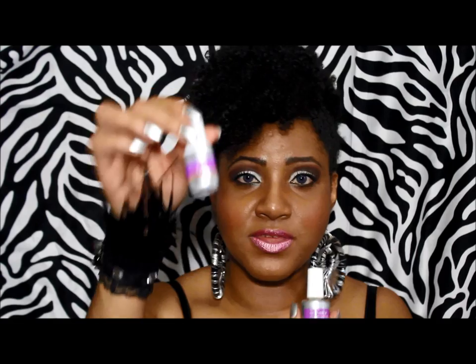The problem is that you are supposed to apply the activator while the gel is still wet, so you're trying to do it really, really fast, and this stuff is drying in between.